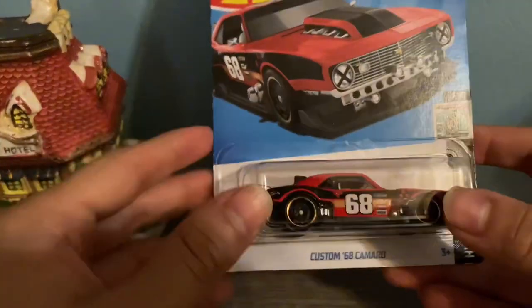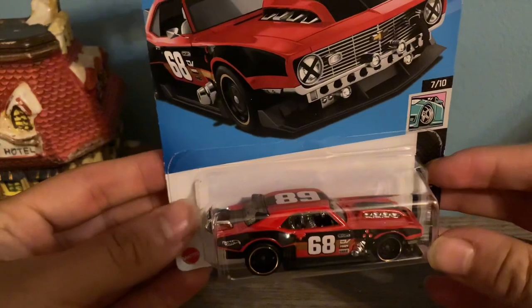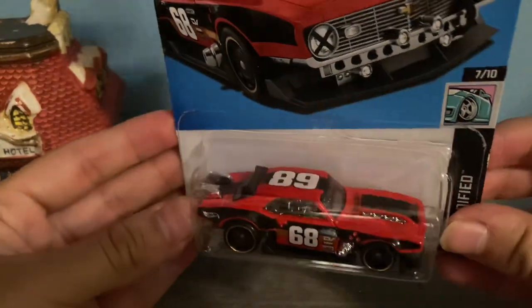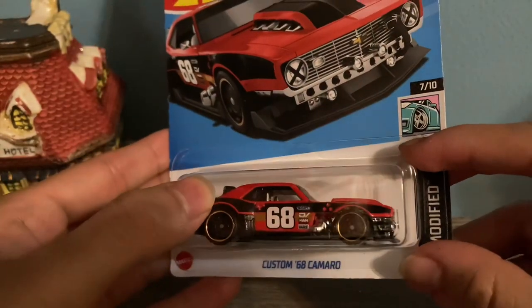Hello everybody, welcome to my first actual video. Today we're going to be unboxing a custom '68 Camaro — this one caught my eye in the store. I really like the color on it. Anyway, let's get to the unboxing.